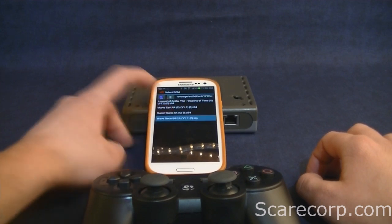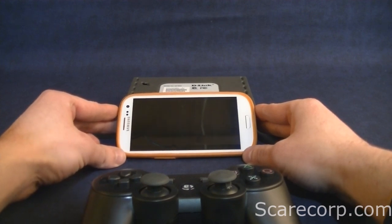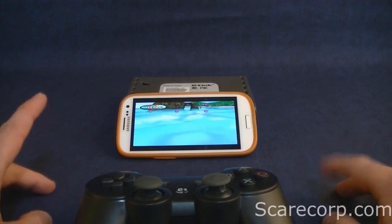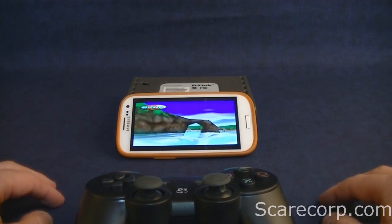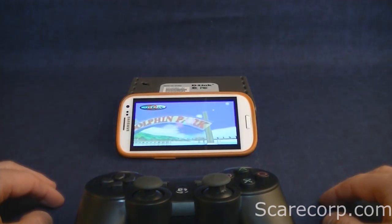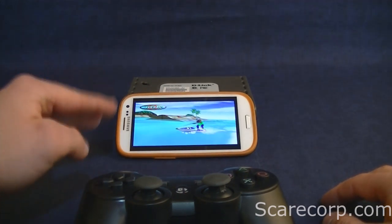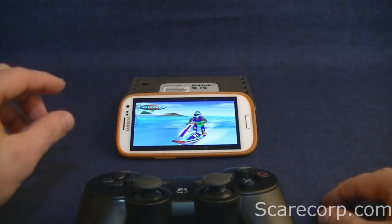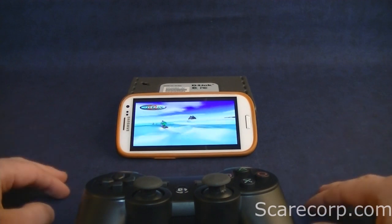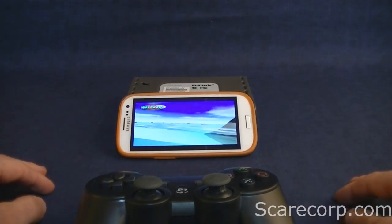Let's go with Wave Race. You might see that's a tiny bit laggy on some parts — this part is fine, but in the beginning it delayed like twice. I think that's the ROM; I don't think that's my phone or anything like that. The gameplay is actually pretty smooth once you get into it, so let's do just that.